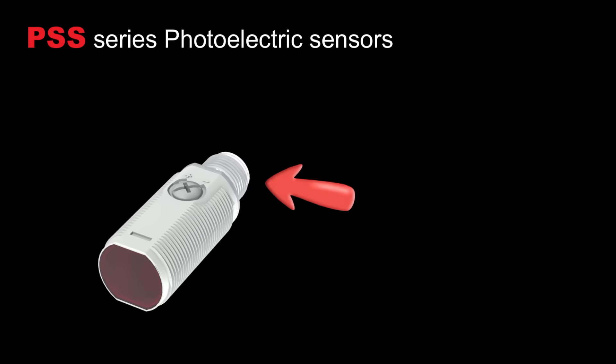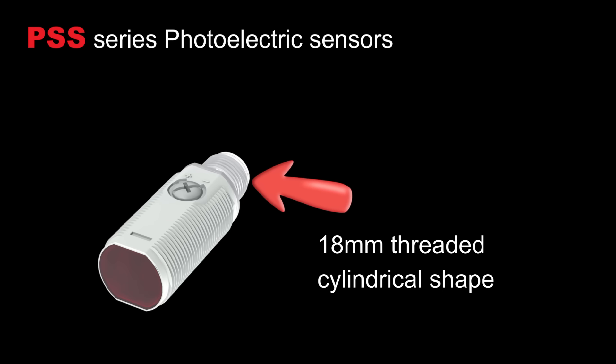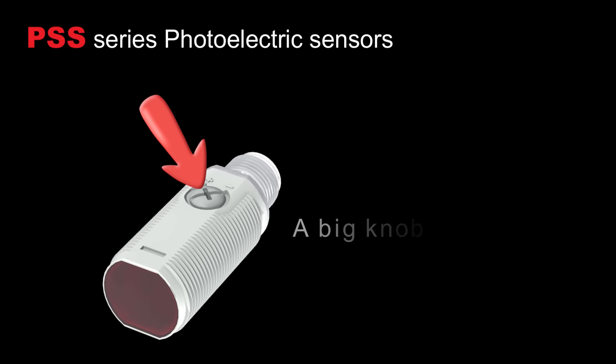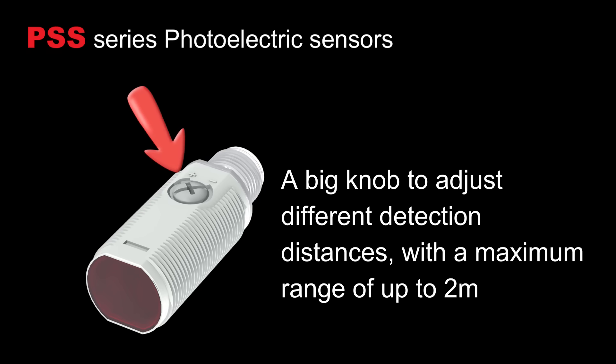Now let's move to the first part, sensor features. From the appearance, we can see that this sensor is an 18mm threaded cylindrical shape, very easy to install. On the surface of this sensor, there is a big knob to adjust different detection distances, with the maximum range of up to 2 meters.